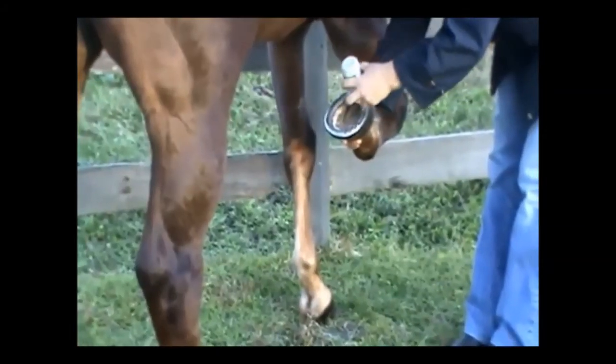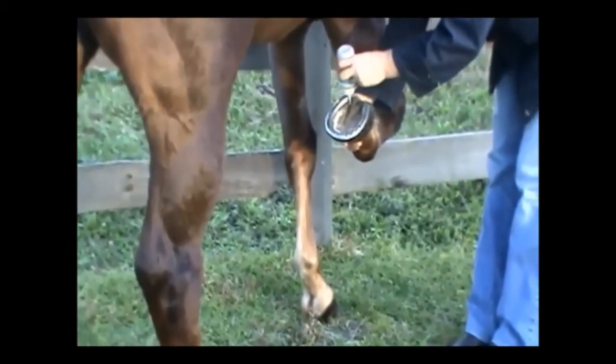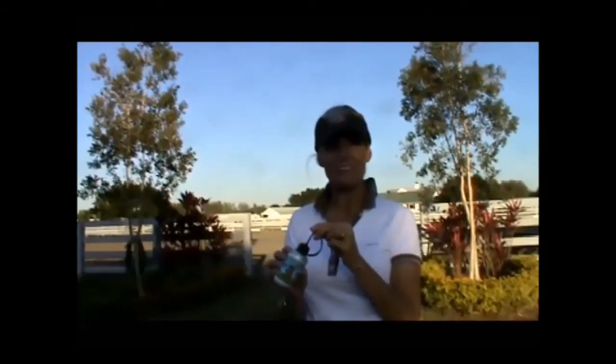"All of us have had to deal with thrush — it's a messy, disgusting disease that happens to many horses, far more than we'd like to think about. The great thing about this bottle is you can put whatever medicine you want in it. When the horse has thrush and the frog begins to heal, the crack actually becomes very narrow and tiny and it's hard to get anything in there. So this is sort of a perfect idea. I think every horseman should have one and will have one."